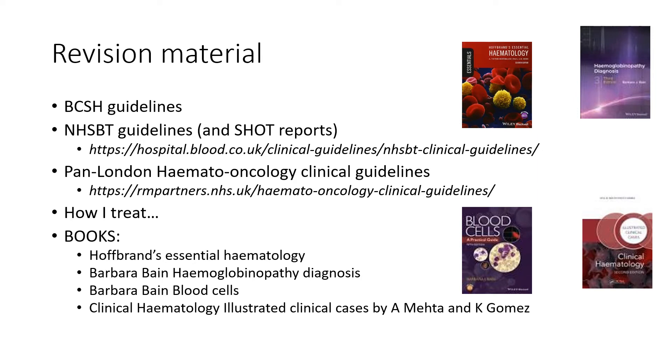On this slide, I'm covering the core knowledge for haematology in the four topics of general, malignant, transfusion, and coagulation. You will get most of your information from the BCSH guidelines. For transfusion, you will need to look into the NHS BT guidelines as well as the annual SHOT reports. For malignant, I used the Pan-London Haemato-Oncology Clinical Guidelines. The 'How I Treat' papers are very helpful for additional information. And four textbooks are commonly used for exam preparation.